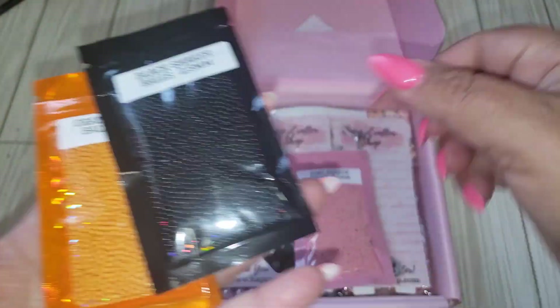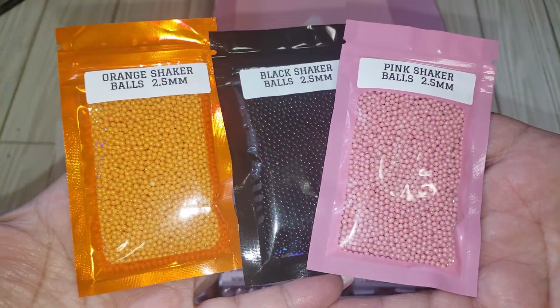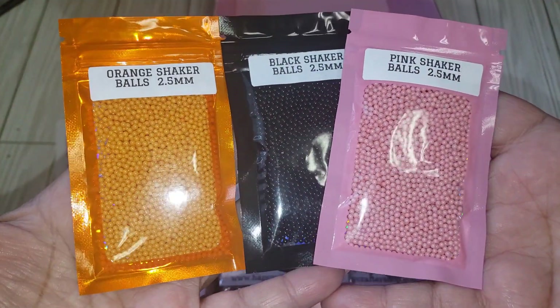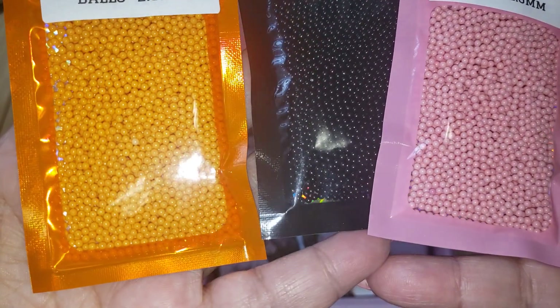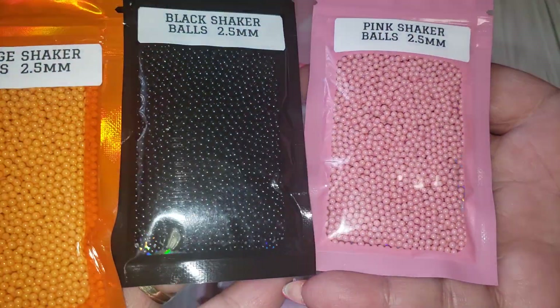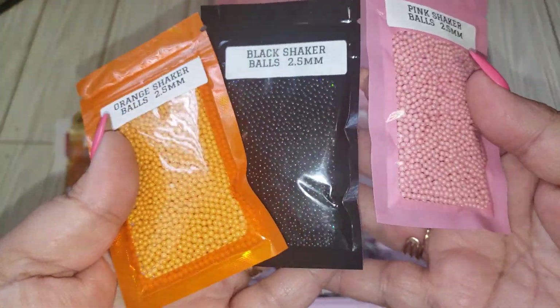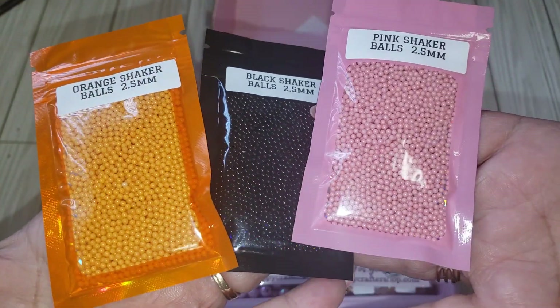So these are what she said are currently sold out, but she is going to be restocking soon. So just keep stalking her site — that's what I always tell everybody. So these are the little shaker balls, 2.5 millimeters. And these are awesome, especially for shakers. I'm loving the colors because you can definitely use these for a traditional and pastel lean.